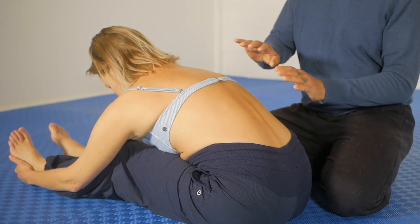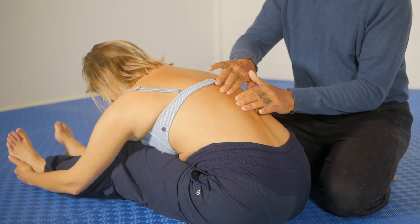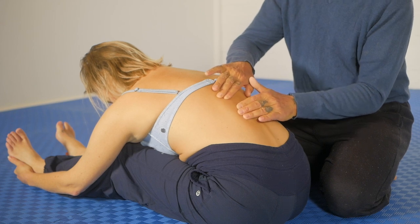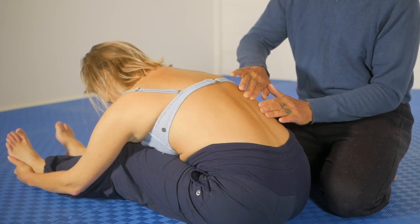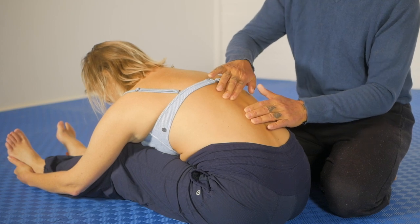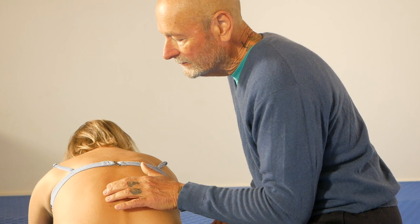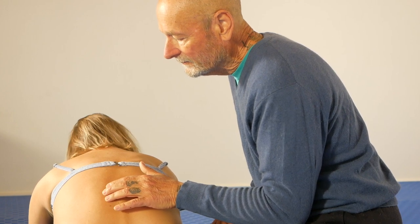The first thing I want to do is show you that when I try to move her skin over the muscles underneath, can you see it's stuck? It's not anywhere near as stuck on this side, but it's stuck on this side. I don't know whether you can see that clearly, but I can tell you the resistance to moving this is strong.